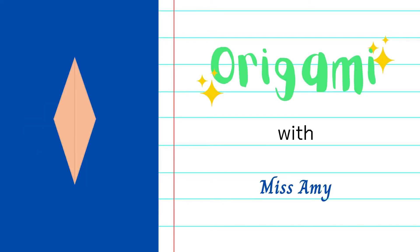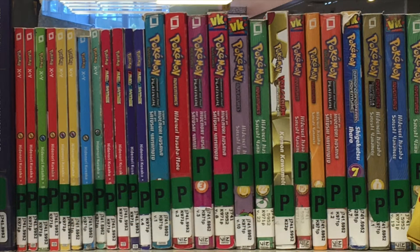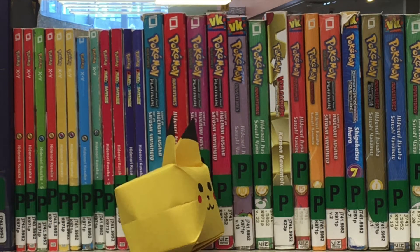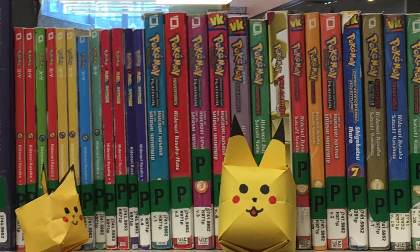Hello everyone, welcome to Origami with Miss Amy. Today we're going to be learning how to fold an origami inflatable Pikachu. If you saw my last video on the paper lantern slash water bomb, these instructions are very similar with just a few changes. If you didn't see that video, I'll be going through everything step by step in this one as well.